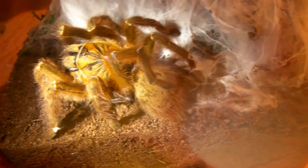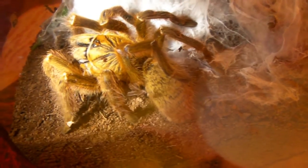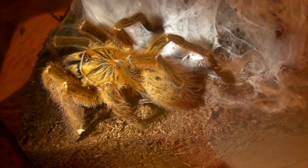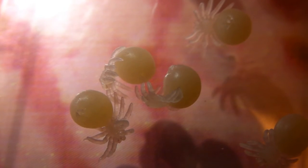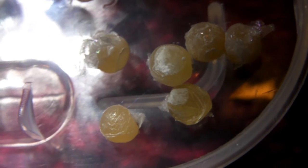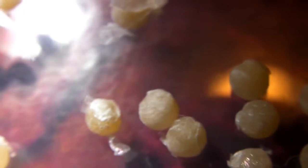The mother was actually quite docile, which surprised me — no aggression at all, no threat postures. She didn't seem to mind me taking the egg sack, which was a bit strange. But she's happily munching on her cricket now. I think that's about it for this video. I'll keep you updated on all the slings, and I'll see you again soon.